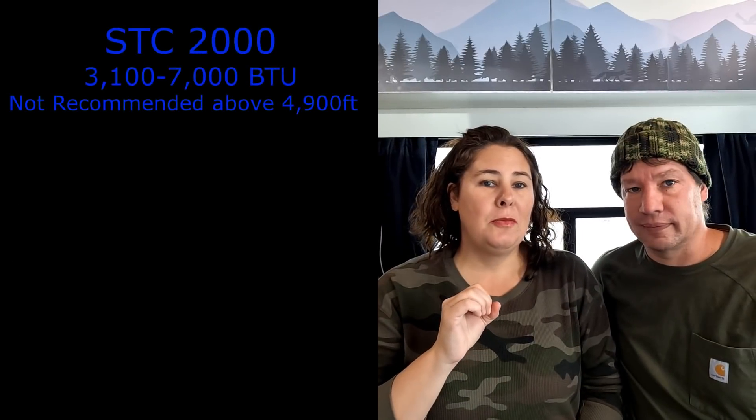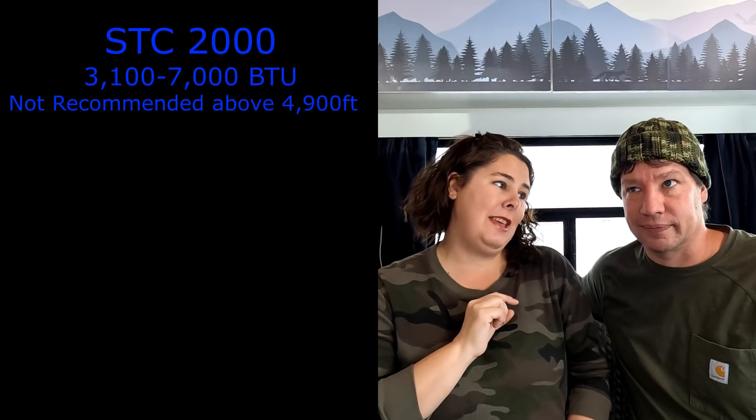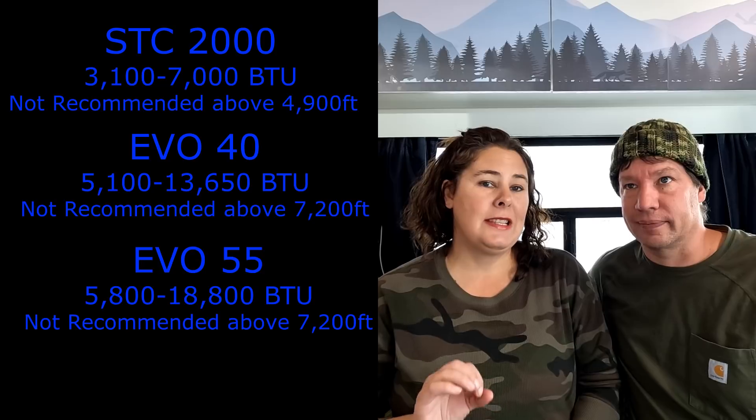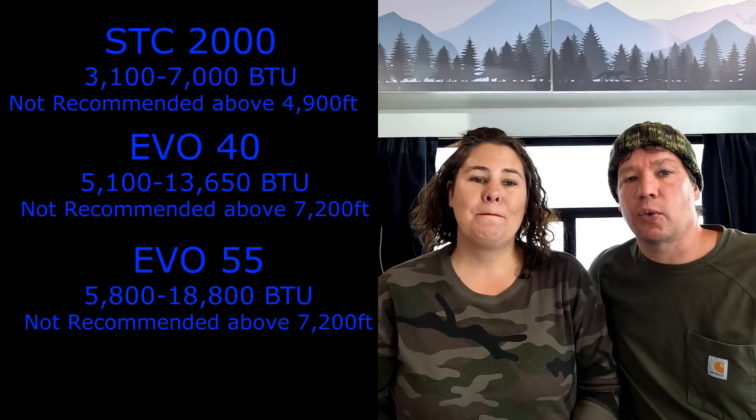The first thing we want to cover is what model is right for you, because we really didn't know that there are three Webasto models on the market. We chose the STC2000, which is the smallest of the three models, and it is engineered to be 100% output only up to 4,900 feet elevation. The next model up is the EVO40, engineered to be 100% output up to 7,200 feet, and it puts out almost twice as many BTUs as the STC2000. If you have a small space, think about whether it's going to get too hot. The third one is the EVO55, which puts out even more BTUs — that's probably overkill for a van.